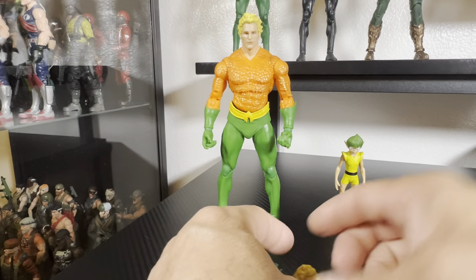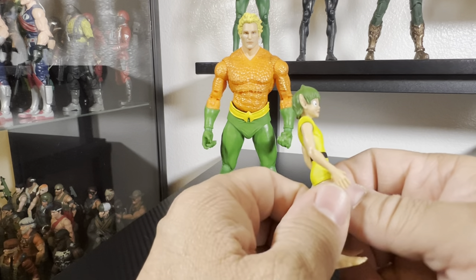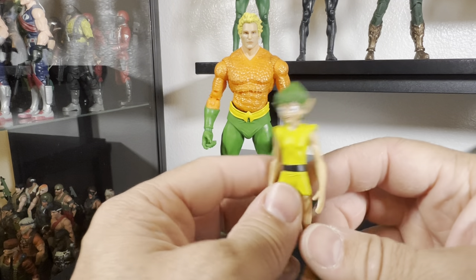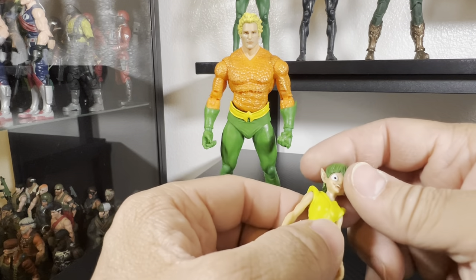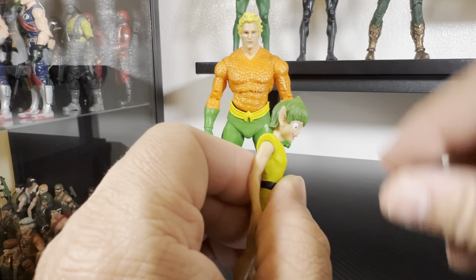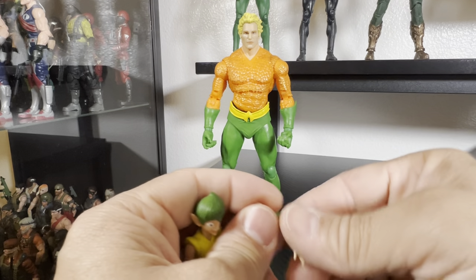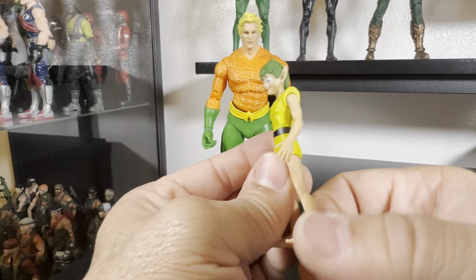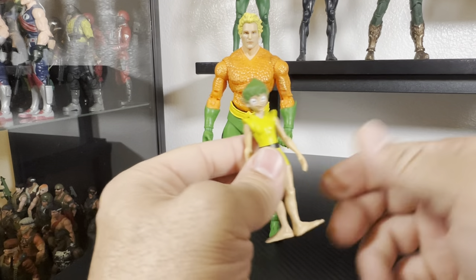And of course he comes with the little water fairy — Quisp, I think his name is. I wish it would have had a little bit more articulation; if they could have found a way to add elbows and knees it would have been perfect. He does have a swivel in the head so you can turn it around. The arms go around but easily come off — you can just snap them back on, though this one is very loose. The legs swivel as well.